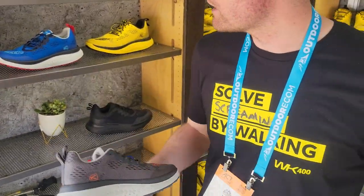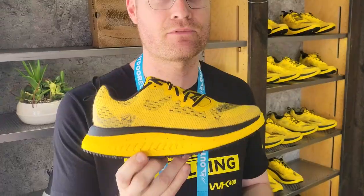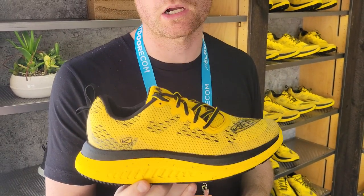What does all that mean? WK400 is Walk Keen 400. Really what that means is this is a shoe designed from the bottom up to go for a walk. We know there's a lot of stuff out there that's running shoes masquerading as walking shoes, and we wanted to design something that's from the bottom up designed for walking.